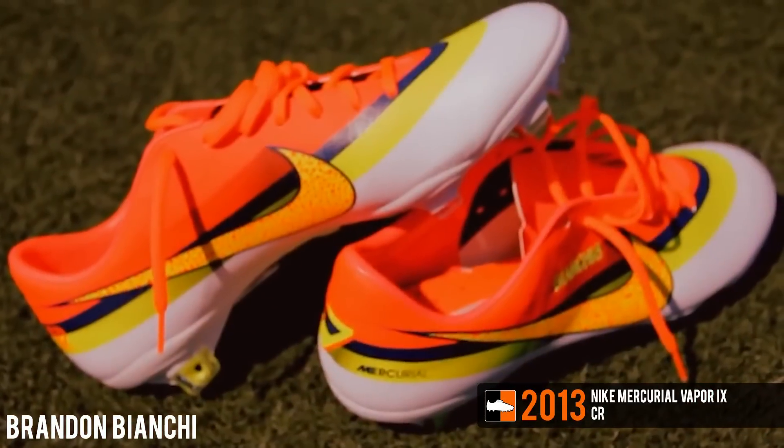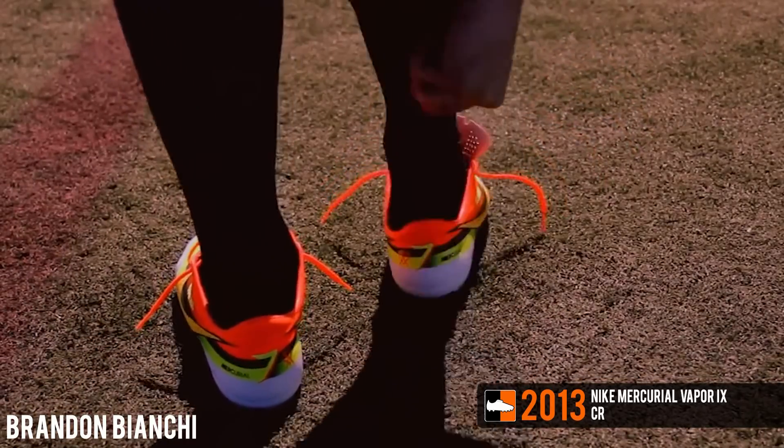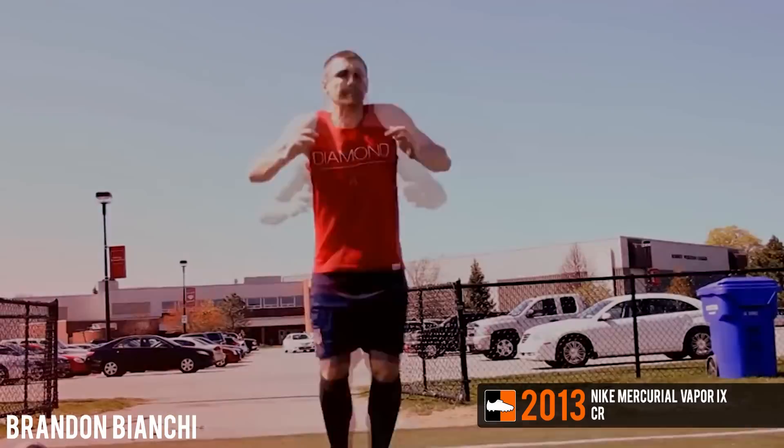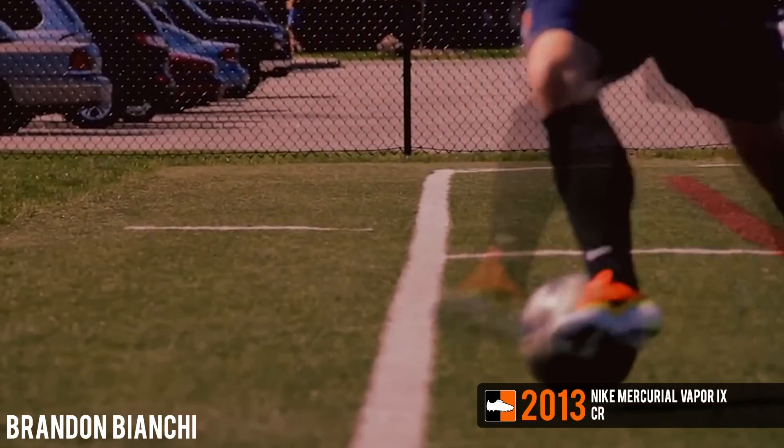Launched in mid-2013 was another Vapor 9 CR7 boot. This time around, the boot featured a modern and bright white Volt Total Crimson colorway. Total Crimson colored the top of the boot, with Volt yellow in the middle and white at the base of the boot.